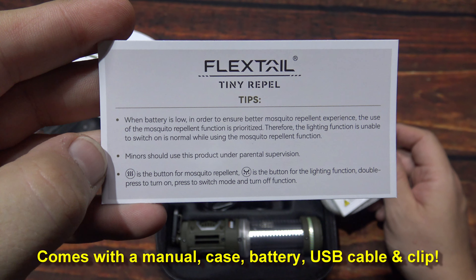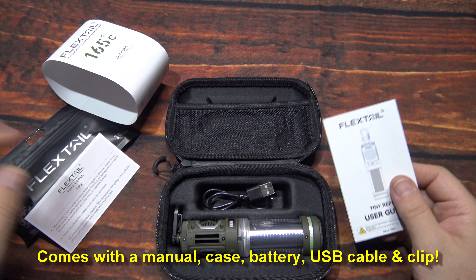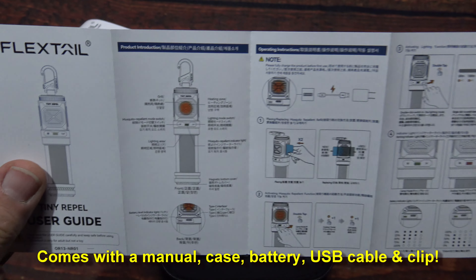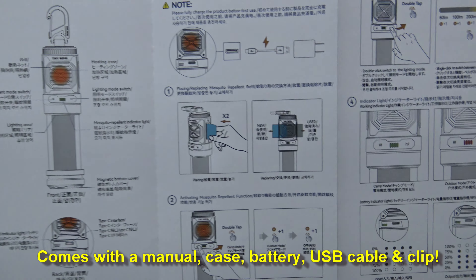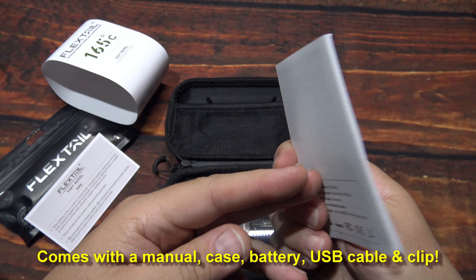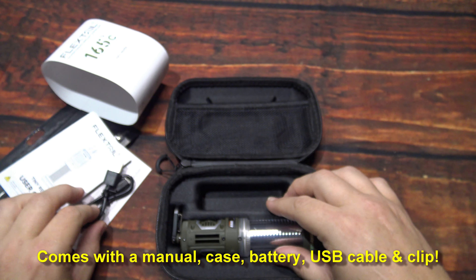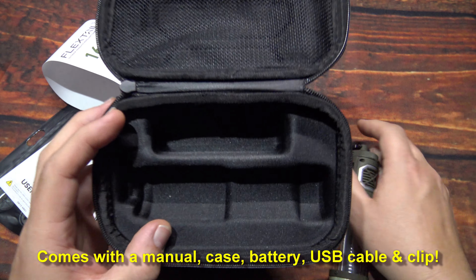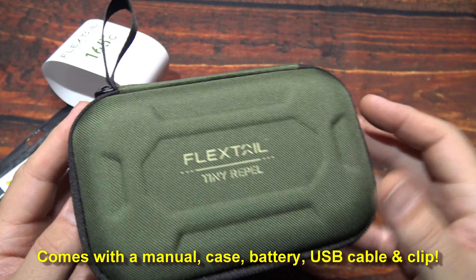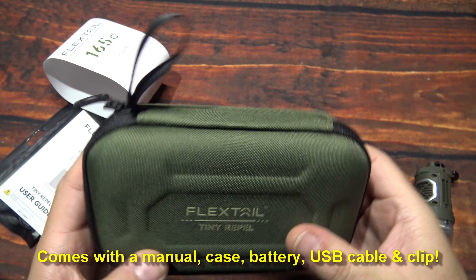Here's the tips card, probably to get the best performance out of it. This is a packaging insert to keep it from bouncing around too much. Here's the Tiny Repel user manual showing you how to put in the repeller capsules — multi-language, pretty nice. You get one USB Type-C charging cable. Nice molded areas here that will keep it safe from rattling around, and keep the extra repellers in here along with the manual and cable. Nice little storage case.